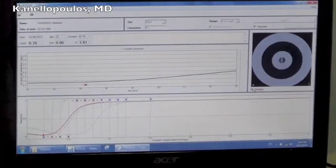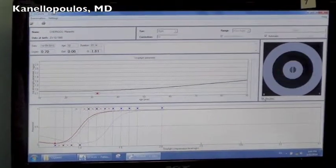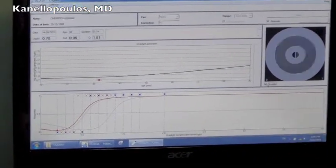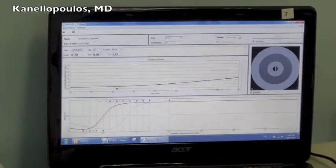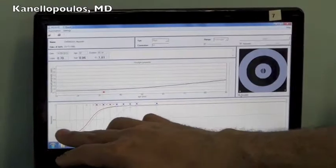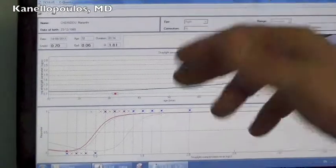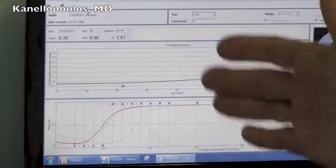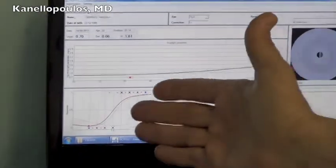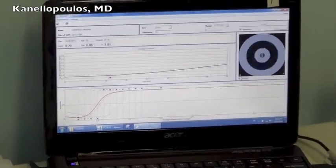Here we're seeing one of our optometrists who had LASIK surgery about ten years ago. She is now in her mid-30s and has had three children. The device shows the logarithmic normal response — the best response, the worst response, and normal somewhere in between, preferably towards the best normal. Our optometrist scores better than the best normal for her age group, showing an excellent LASIK result.